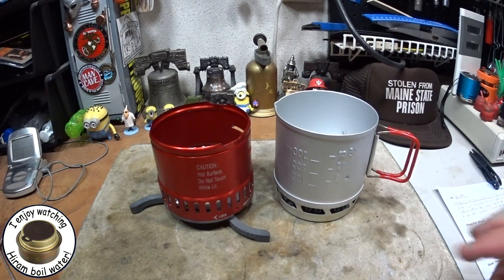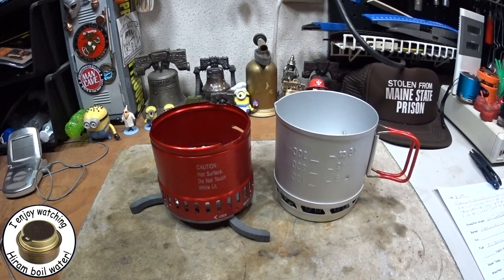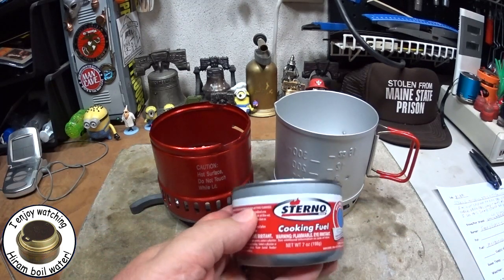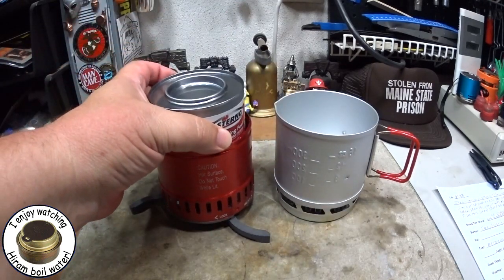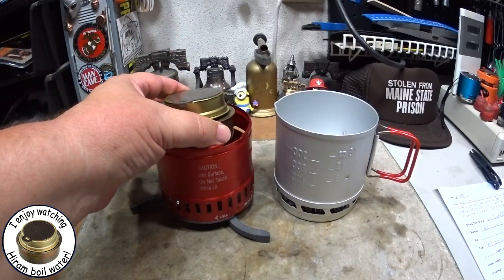Hi, Hiram here. I'm going to do yet another test on this Sterno Inferno stove kit. I've already done one test where I used a 7-ounce Sterno can in the stove. I did another test where I used a Trangia burner in the stove.